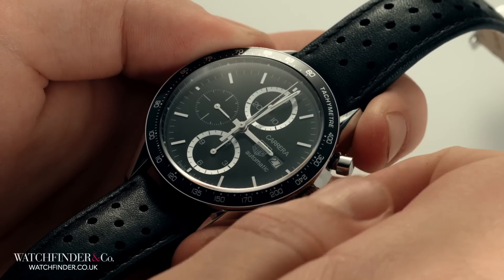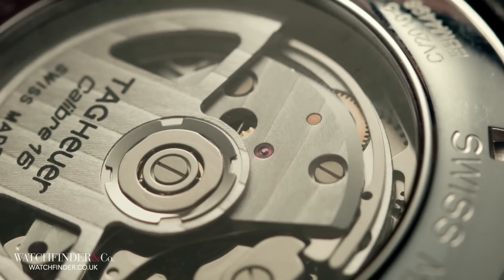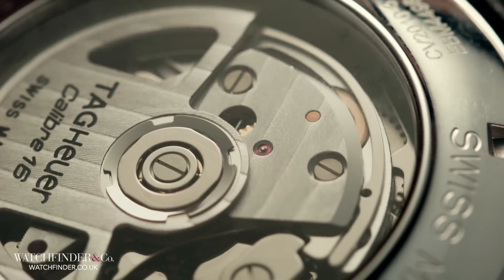A manual watch will typically require 40 winds to reach full power. A strong resistance will be felt when the mainspring's limit is reached. Do not wind any further.